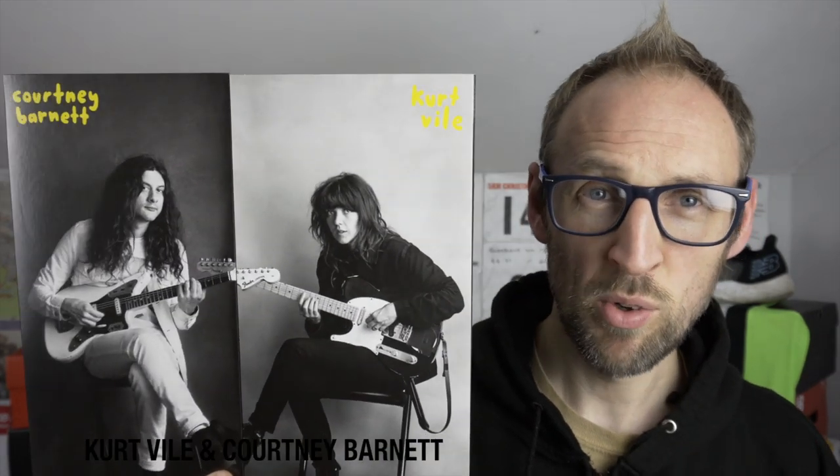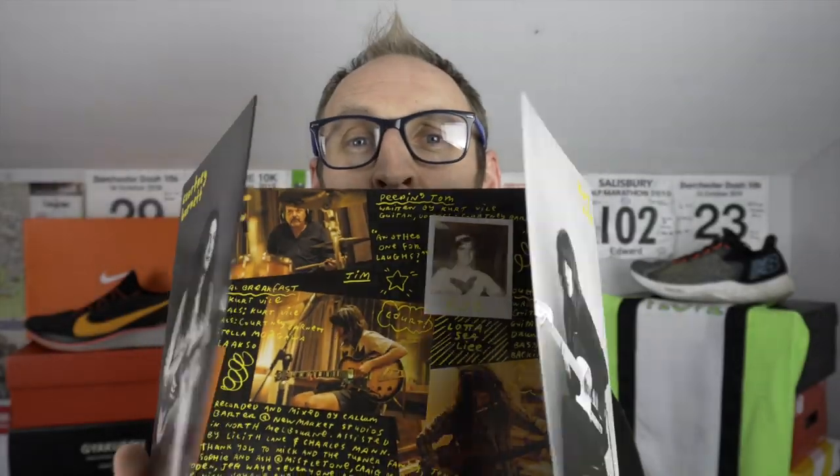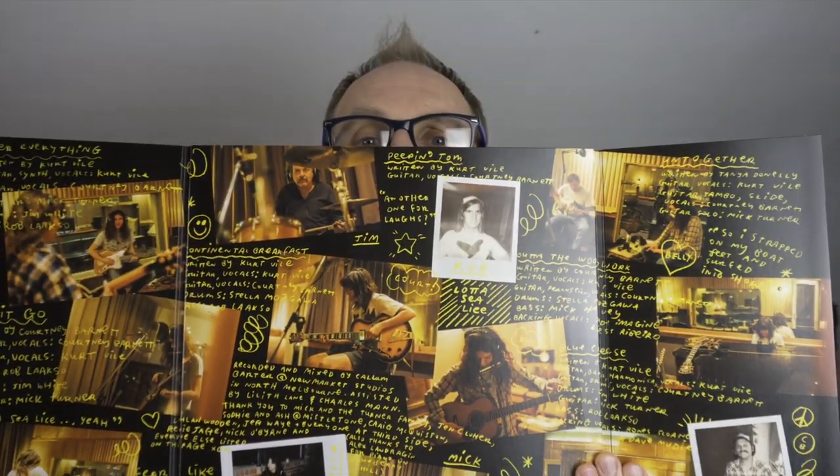Quite a few viewers have particularly enjoyed hearing about which albums I've been listening to recently, so the album recommendation for today comes from Kurt Vile and Courtney Barnett — their album 'Lotta Sea Lice,' which came out in 2017. Really great album, only about nine tracks in total. There are some really chilled-out tunes just right for those lower-paced long runs, and it's got a cool pull-out cover.